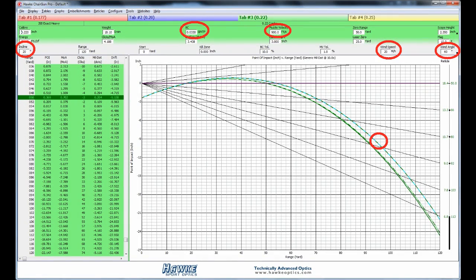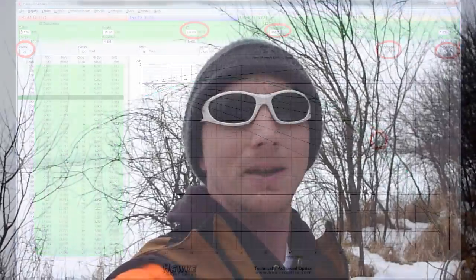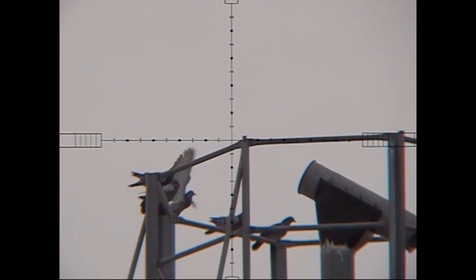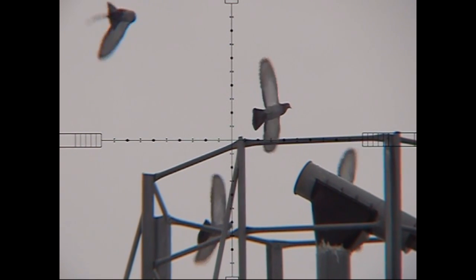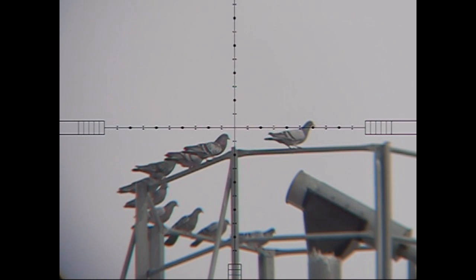That covers all of the elements and information we need to make these shots. When I go out in the field hunting, I'm not thinking of all this — it comes from practice. But Chairgun can help you learn how to make use of this information so that when you go out in the field, you know what to expect. After that it's like anything: practice, practice, practice. You start making decisions without doing calculations in your head; it becomes second nature. That's the goal. The program gives you the first step to get to that stage in your hunting.